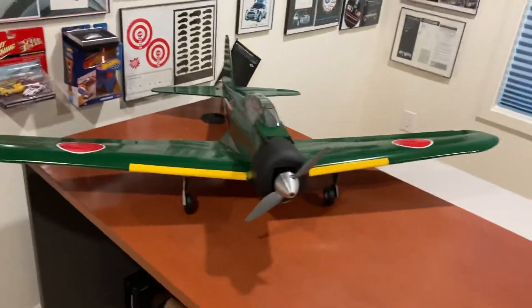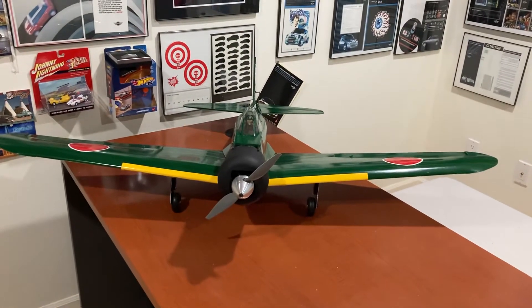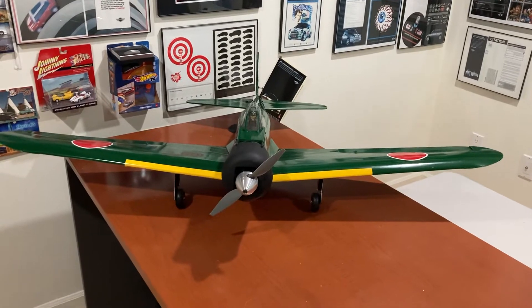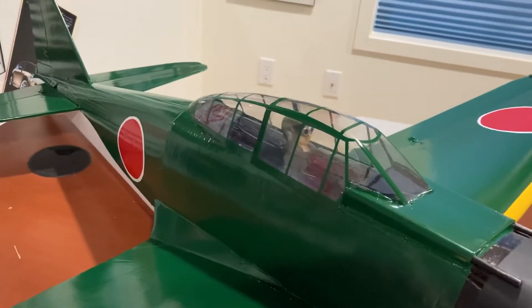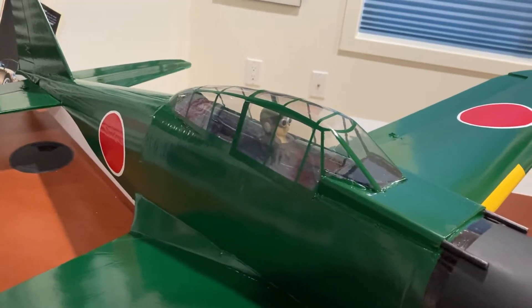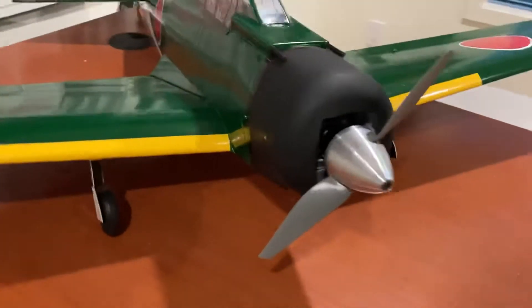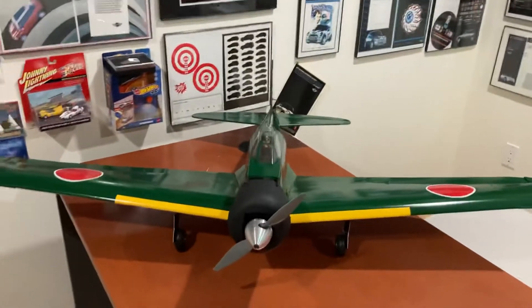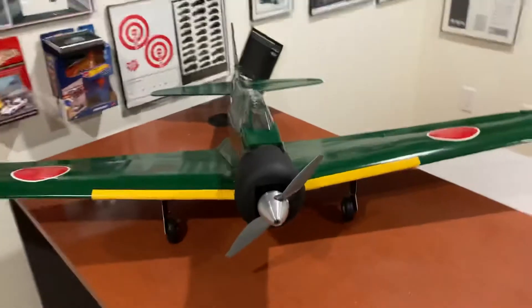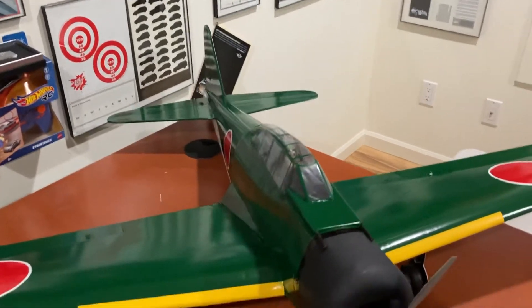This is a fun scale model — it's obviously just made out of foam board, so tape and paint. The canopy is made from a plug I'll show you in a second, then molded over a two-liter bottle. Same with the cowl. The plugs are just made out of particle board.